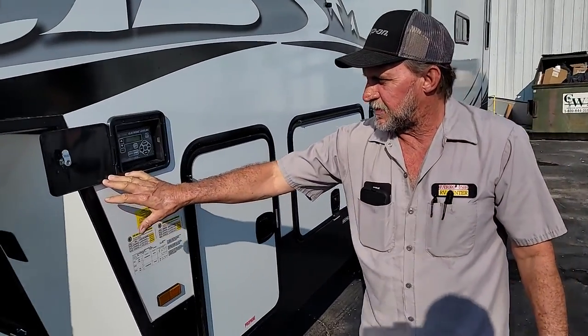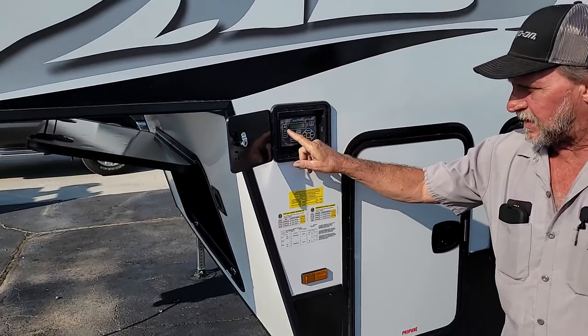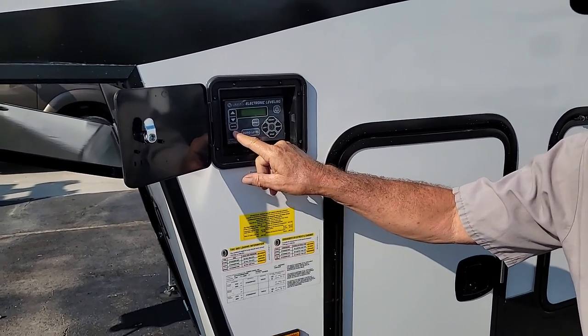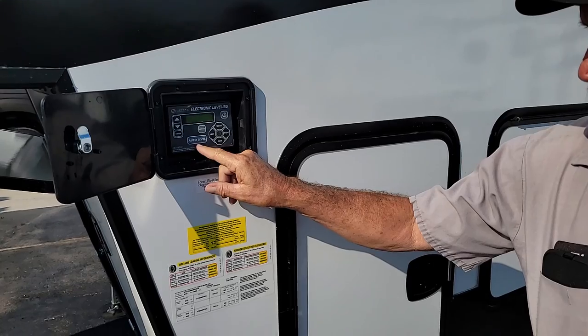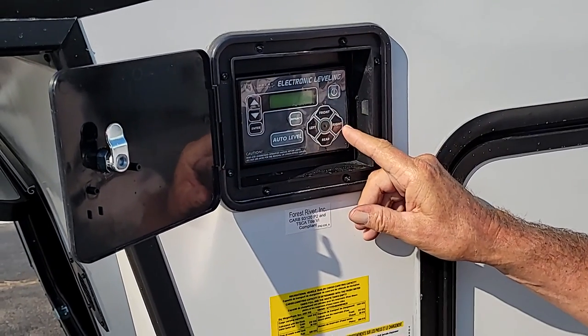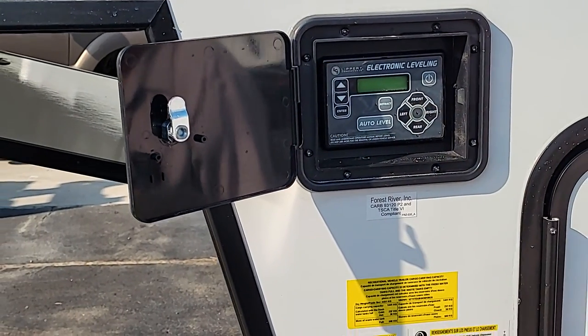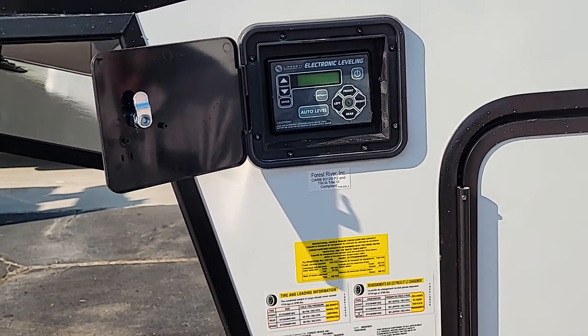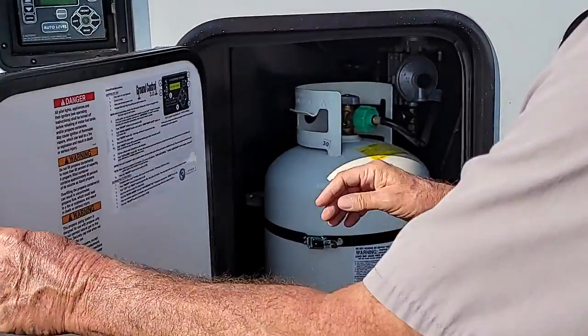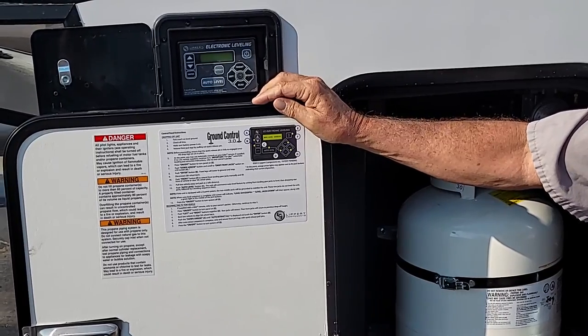It does have the Lippert electronic leveling on it. It has an on and off button, an up and down, an enter button, retract, auto level, and you can manually go into the system and raise either jack that you want manually to level the trailer. On the inside of this door here, it should tell you how to use the Ground Control 3.0.